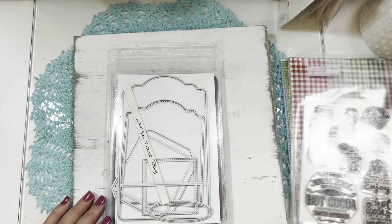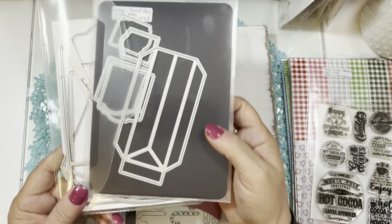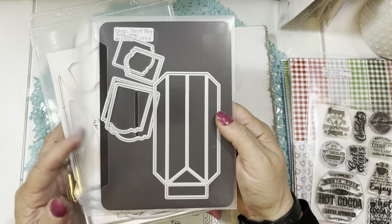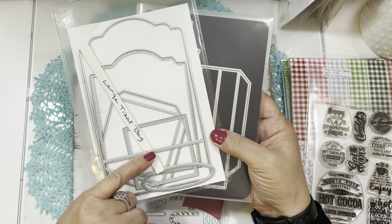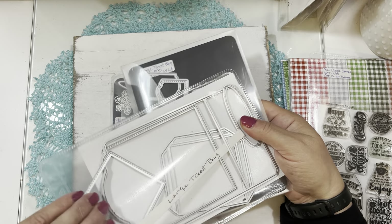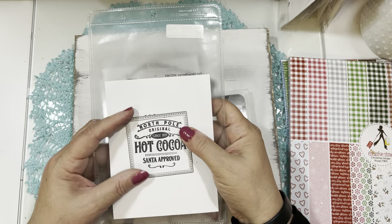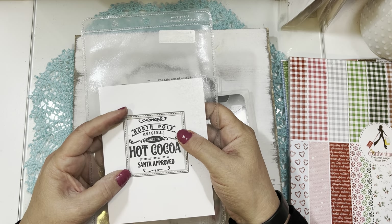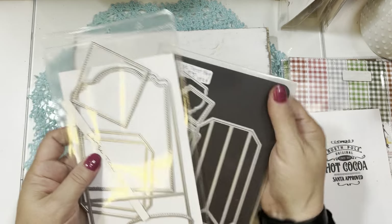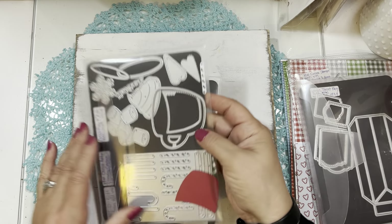The next die set is the Large Treat Bag Add-Ons. The add-on creates the sides of the bag, plus two new tag dies. This works with the large treat bag die set already released. There's also a square die that's the perfect size to cut out the largest stamp in the hot cocoa stamp set. These two — the large treat bag and the large treat bag add-on — work together, and the add-on is brand new.